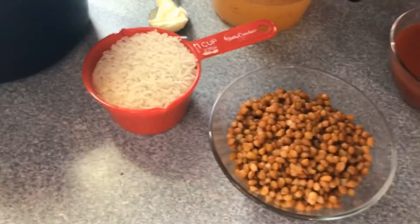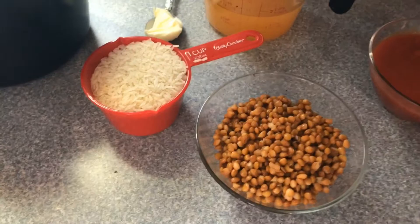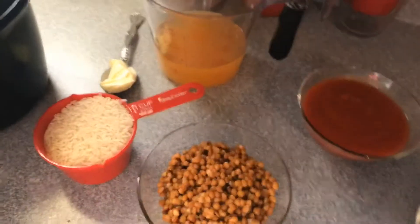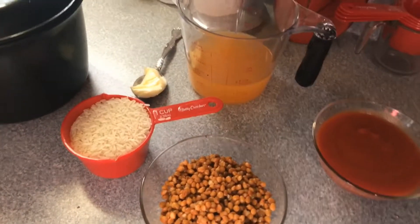I'm also using one cup of basmati rice, and I'm going to cook it in my rice cooker — this thing is a lifesaver. I'm cooking it in one and a half cups of vegetable stock with a tablespoon of vegan margarine.